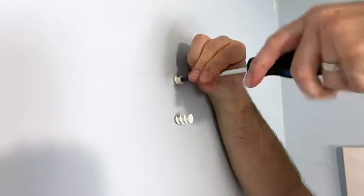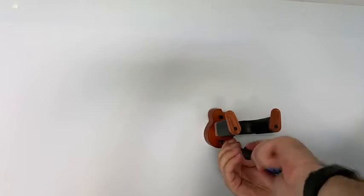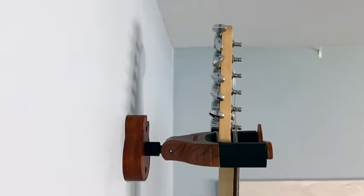It was super easy to install. We just used the screws and plugs provided and it felt really sturdy when we installed it. We feel that the guitar is safe when on the mount. So if you're looking for a wall mount that has extra safety features and is aesthetically pleasing, then I definitely recommend this one by NBOK. And that's my point of view.